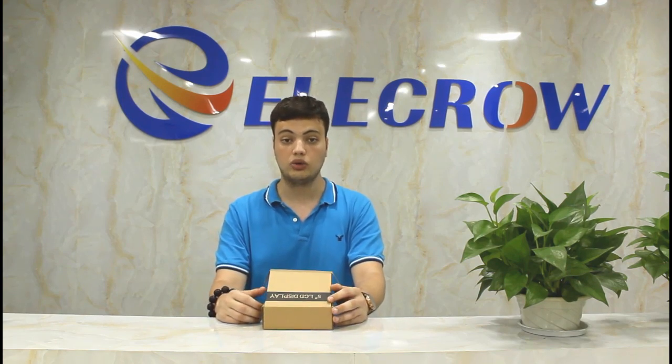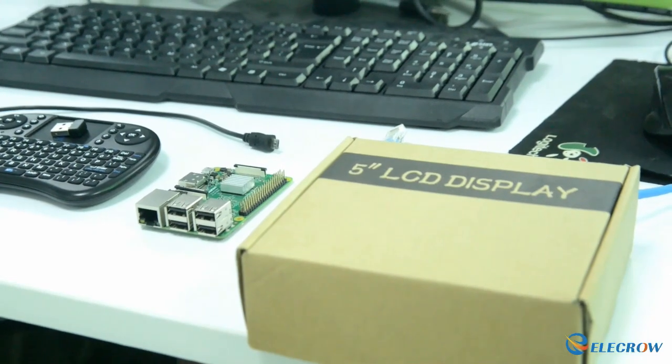Right now we are going to show you how to install the driver. We are going to install the driver on the 5-inch Electro Display.